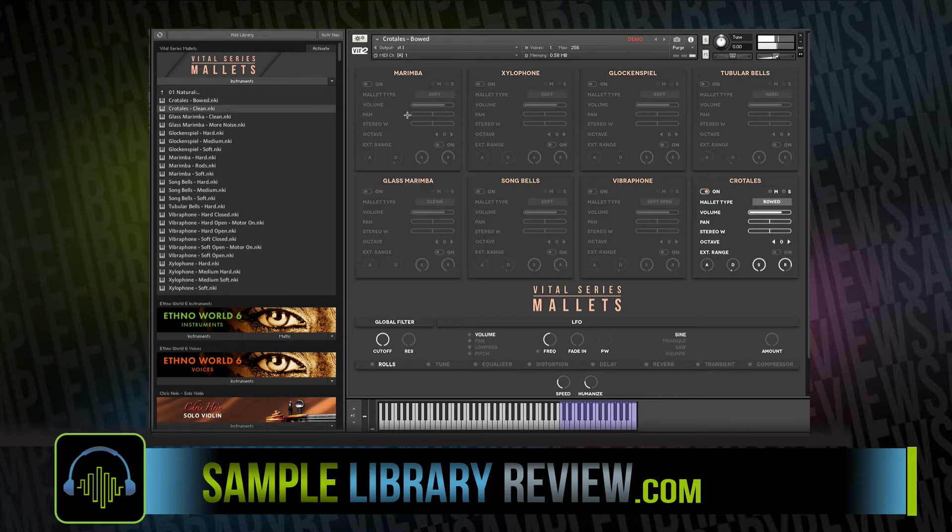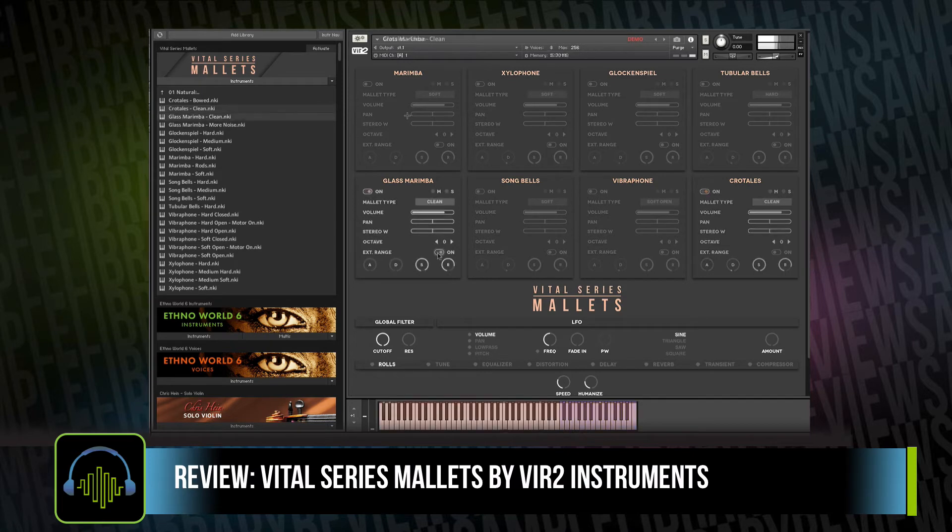Diving in to take a look and listen to some of the sounds, we've got a folder of natural instruments with sample articulations for each of the eight instruments. You can see everything's on one interface.